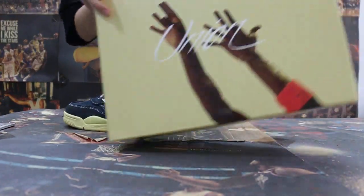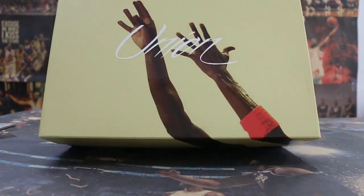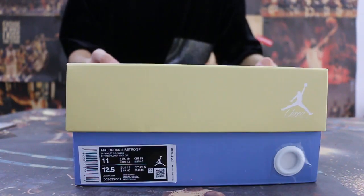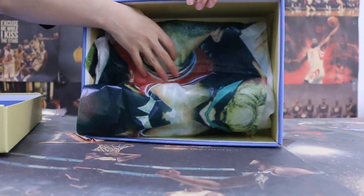Check on the shoe box here, the label, and also check on the paper.